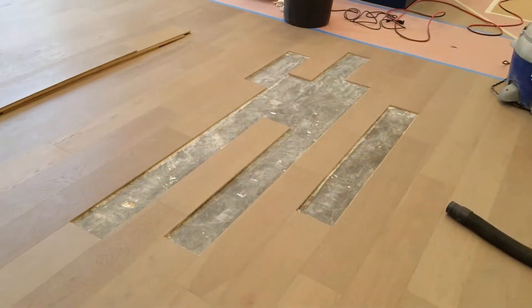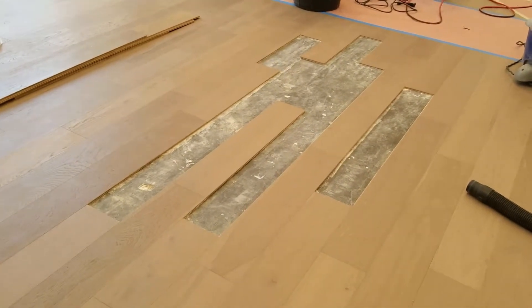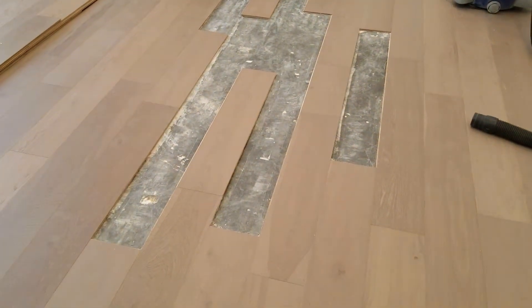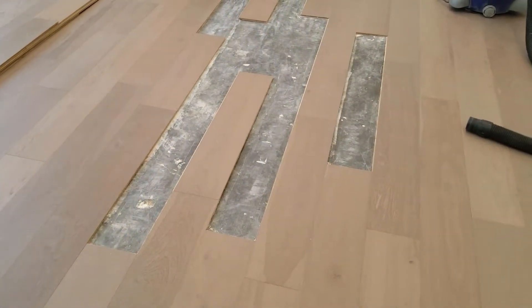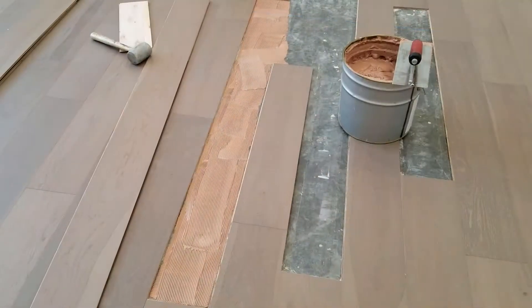Then we're going to re-glue everything with the urethane adhesive and reinstall the new planks. Right there you can see them sitting there. Once we get done, you won't even be able to tell that we were here.